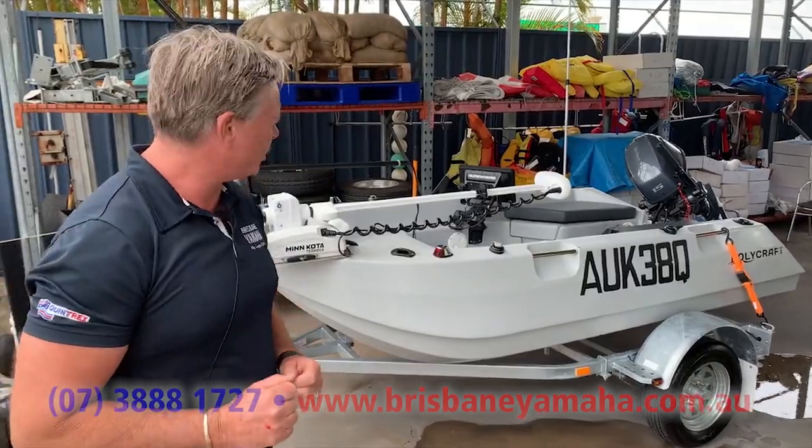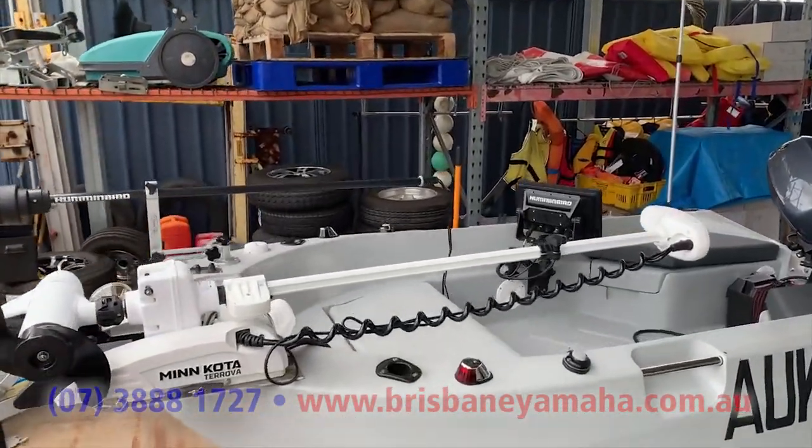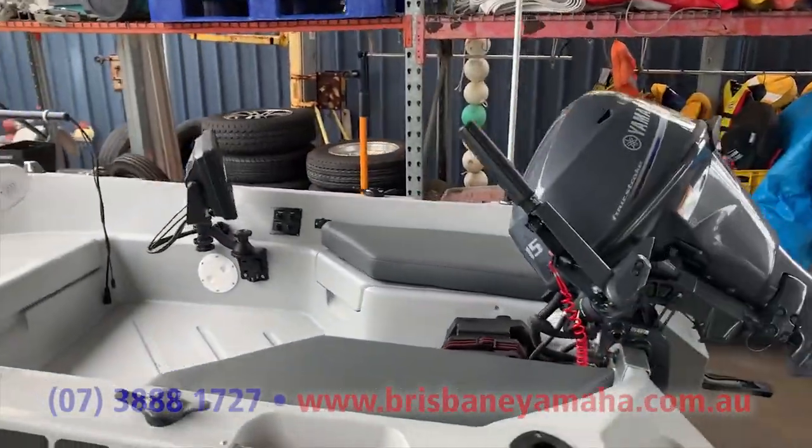Now, I've got something special to show you. Have a look at this, because this is the most kitted out Tuffy I've ever seen in my life. It's going to go out shortly.